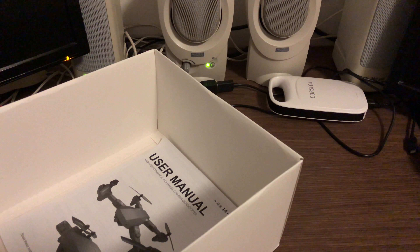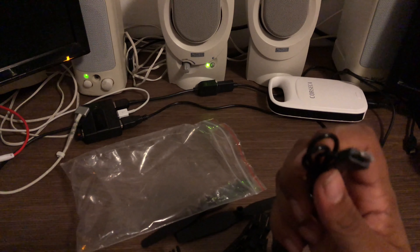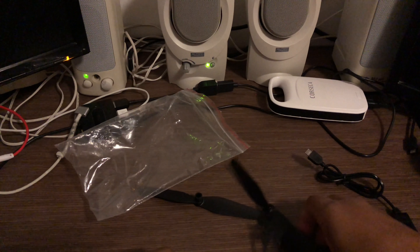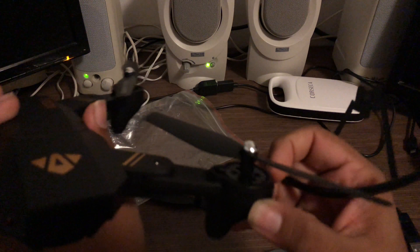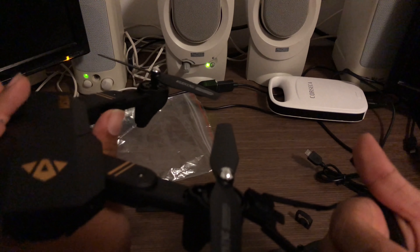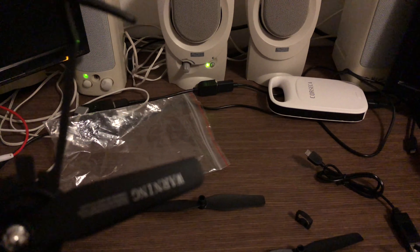Here are our accessories in a zip-lock bag. You get a charging cable — standard micro USB — two extra sets of blades, some prop guards which is nice, and a screwdriver. There are panels that pop out and you stick the landing gear in there. Now that's in, you turn around and attach the prop guards to protect the blades.